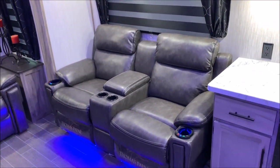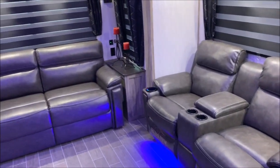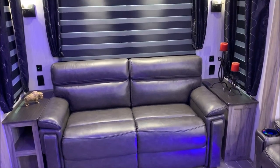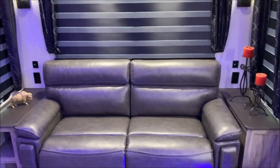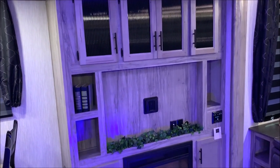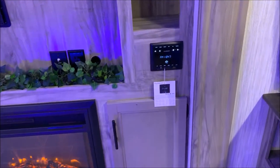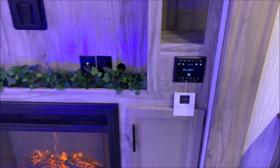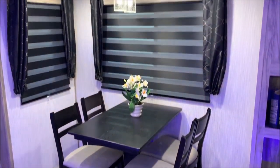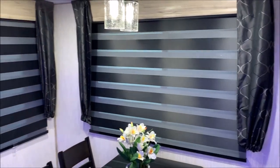Over here we have the heated massage recliner chairs — yes, they are heated and massaging. In the very back is the tri-fold sofa which pulls out into a bed for extra sleeping. Notice the outlets on either side: above the 110 outlets are 12-volt charge ports. Directly across from the theater seats is your entertainment center with lots of storage up top, a fireplace down below, and a stereo that is AM/FM and Bluetooth compatible so you can sync your phone. The Arctic Wolf also comes with a table and chairs — great for card games — and the zebra shades add a very nice touch.